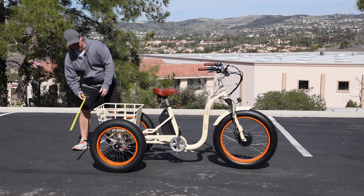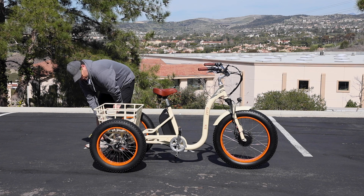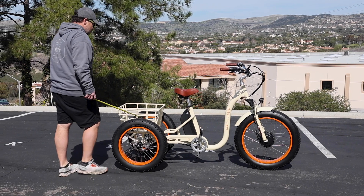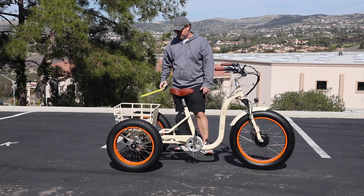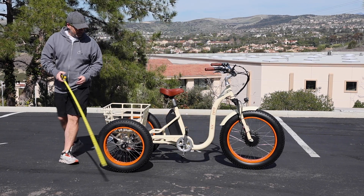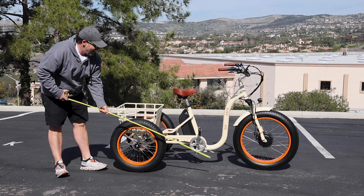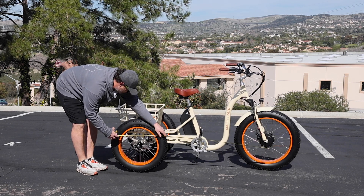Now let's talk about some measurements. The width in the rear is 32 inches, right on 32 inches, so getting it through doorways is going to be tough — standard doorways are usually about 32 inches. The tires are 4 inches wide front and back. The front tire is a 24-inch diameter and the rear is 20-inch; we set it lower in the rear for better stability. The full length of the trike from the front of the tire to the rear is 77 inches, and from axle to axle is 53 inches.